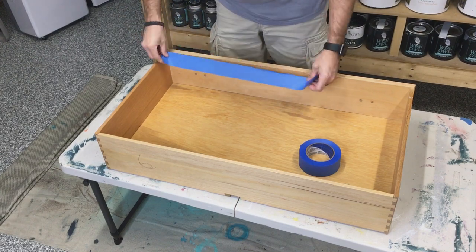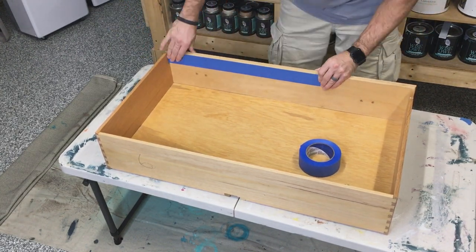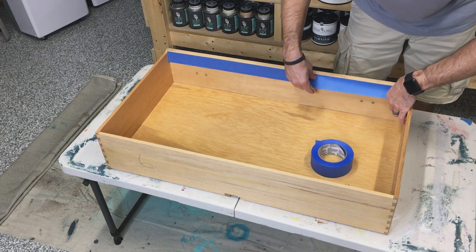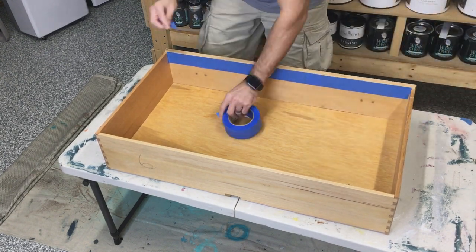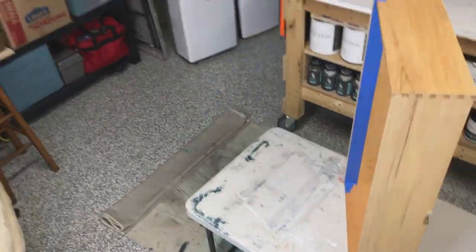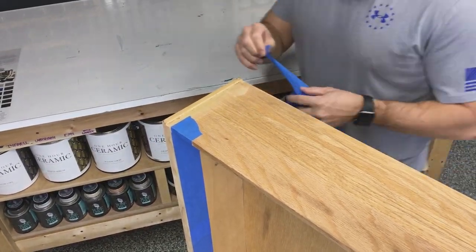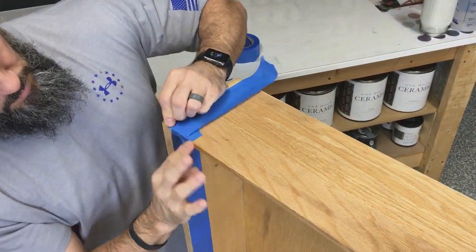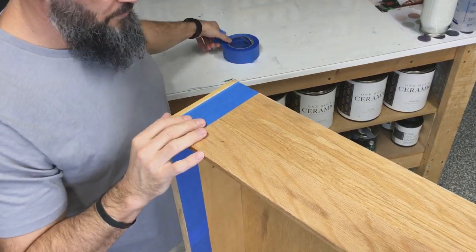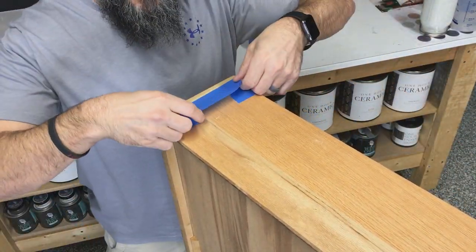Then came the drawers. I'm a bit of a stickler about drippy paint on the inside of drawers. I know you won't see them when the drawer is shut, but it's one of those professional steps I like to take. So I taped all the way around the inside through the sides to make nice, beautiful, crisp, clean lines and ensure everything looks good.